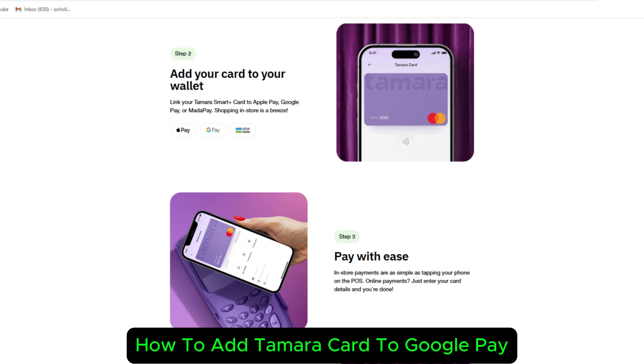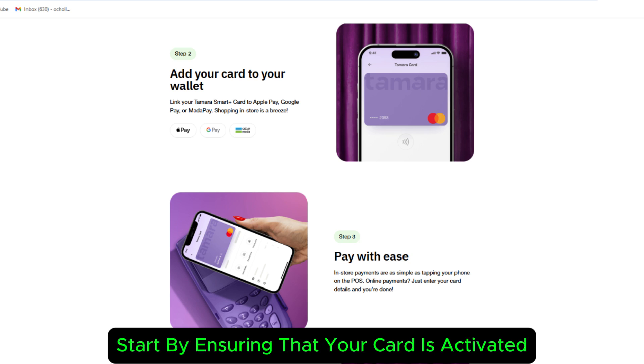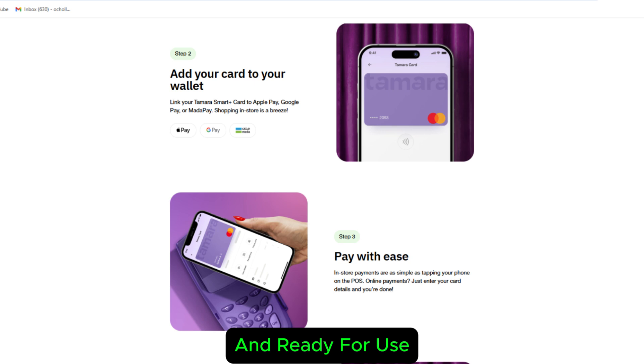How to add a Tamara card to Google Pay. To add your Tamara Smart Plus card to Google Pay, start by ensuring that your card is activated and ready for use.